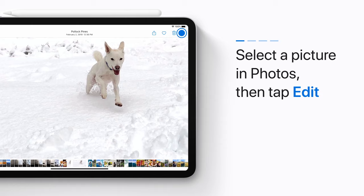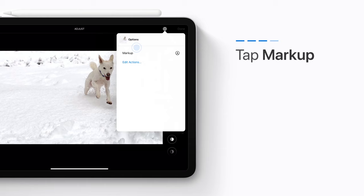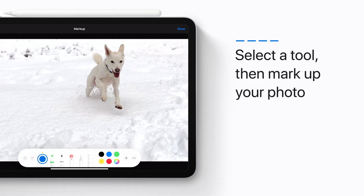Tap the More button. Tap Markup. Select a tool, then mark up your photo with an Apple Pencil or your finger. Now keep marking up your photo until you're ready to tap Done.